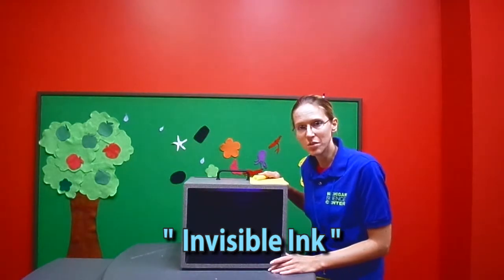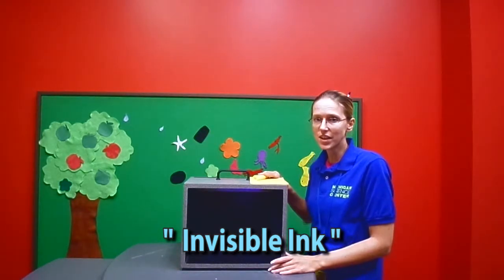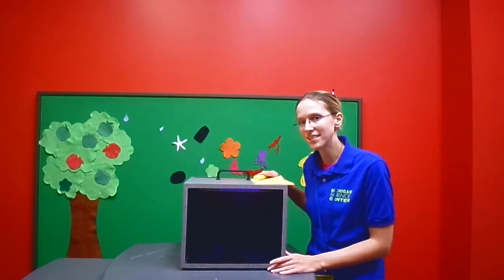Hi, my name is Amanda and I'm an educator at the Michigan Science Center. Today at Kidstown, we are demonstrating some of our Fizzbang science activities.